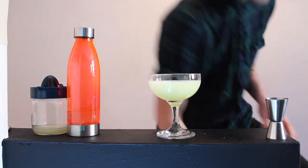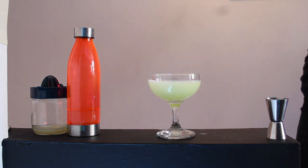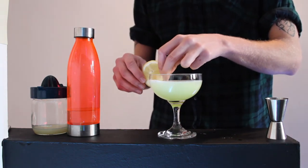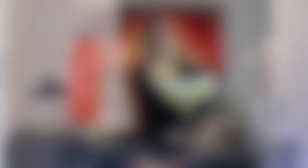And then for your garnish, you simply get a wheel of lemon on the side of the glass, like so. And there you have your Apple Daiquiri.